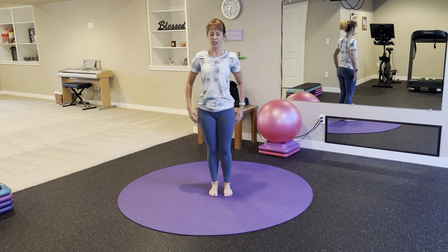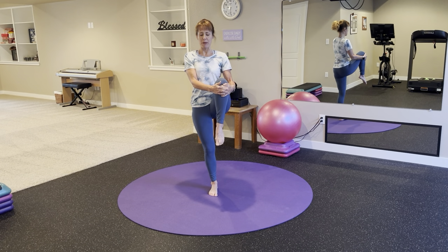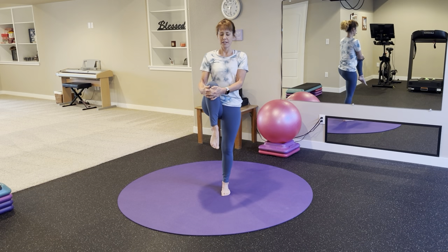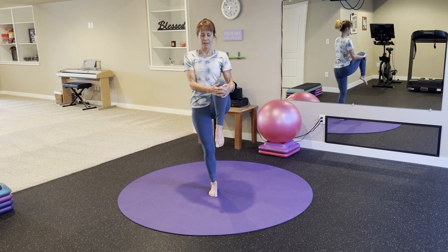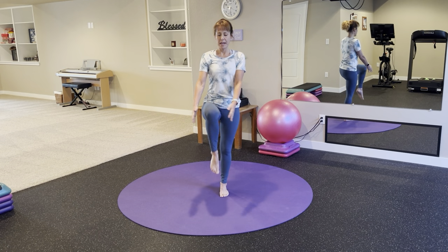And switch. We're holding for a second at the top to lengthen through the spine and test the balance. Release, set down. Same thing with your left. Keep breathing.